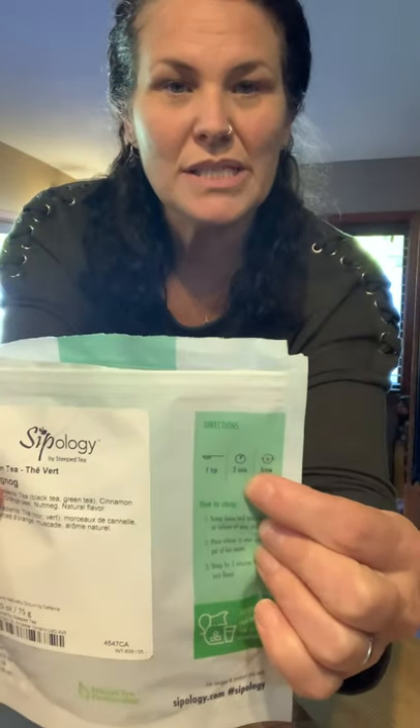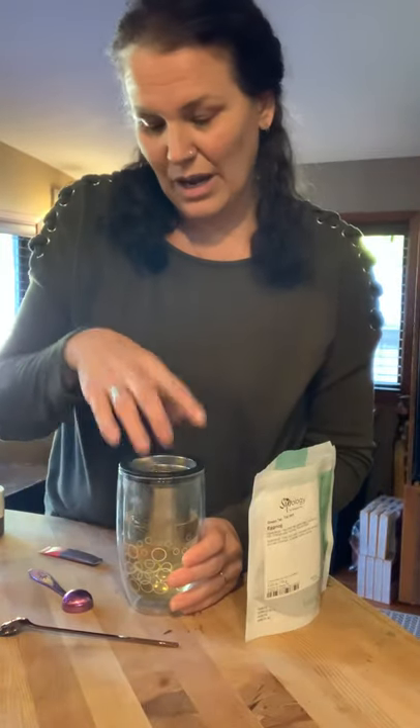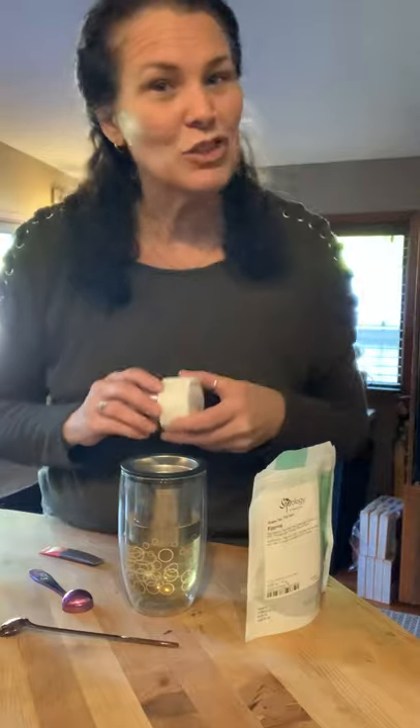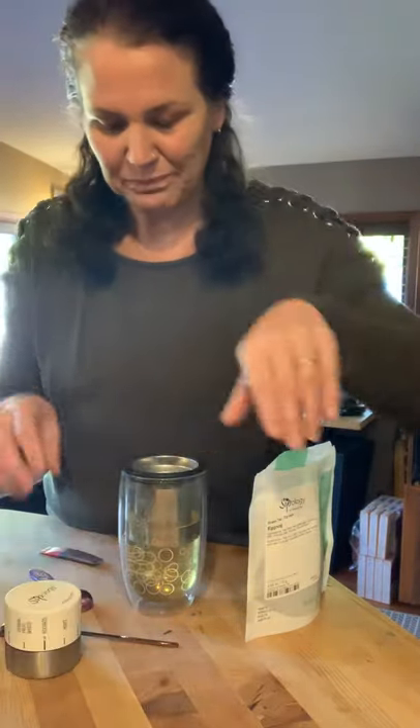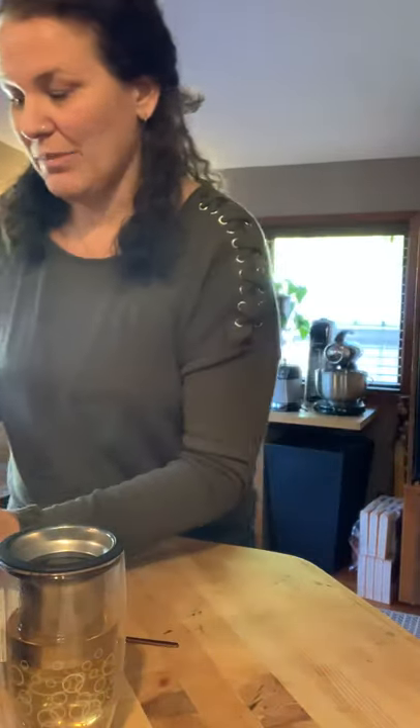Green tea says to steep it for two minutes and you can steep it up to three times. So this cup of tea leaves — I can just keep them in the infuser and steep it two more times, so I can have two more lattes. You just set the tea timer and while that is steeping, I'm going to make the magic happen with the frothed milk.